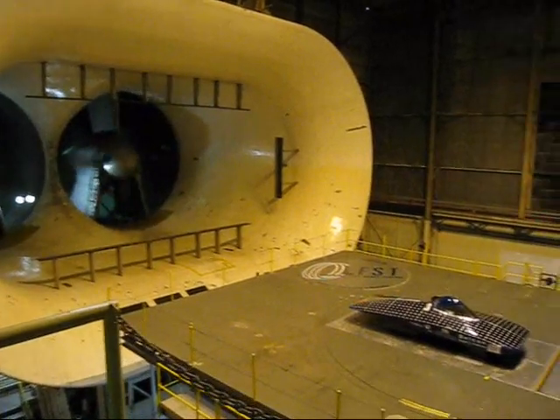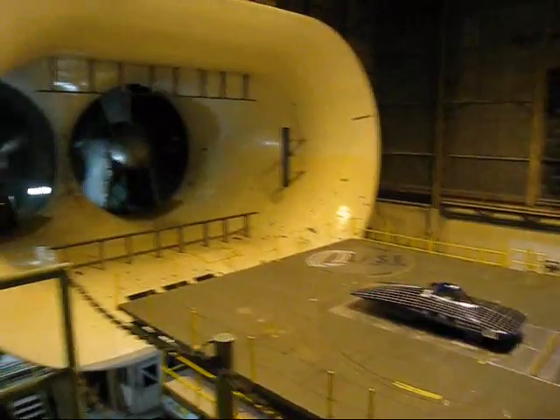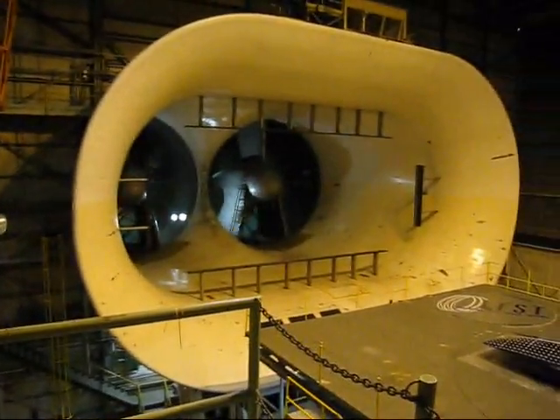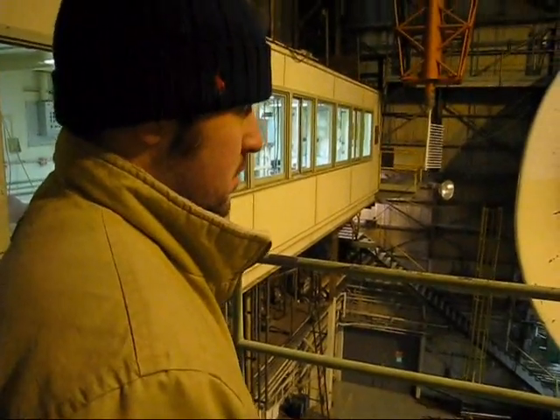Pretty amazing. From a 1929 wind tunnel to Zack and his iPhone. This has been a Solicar Production.